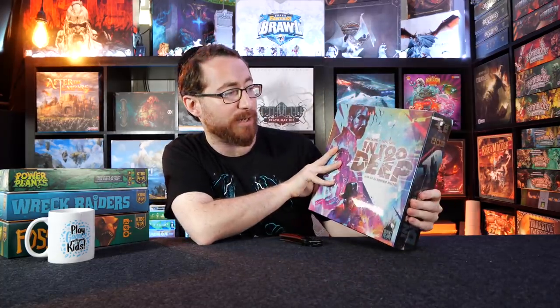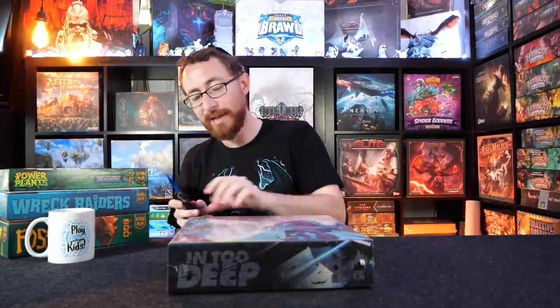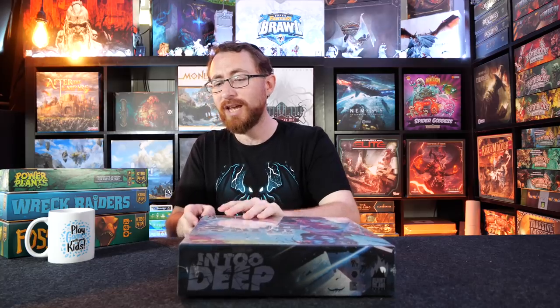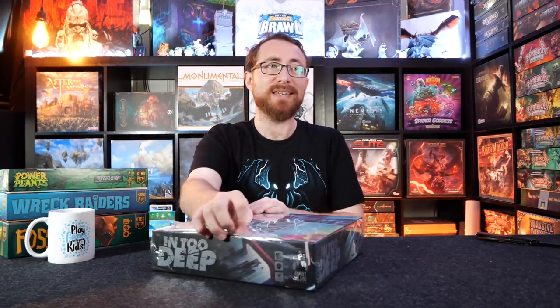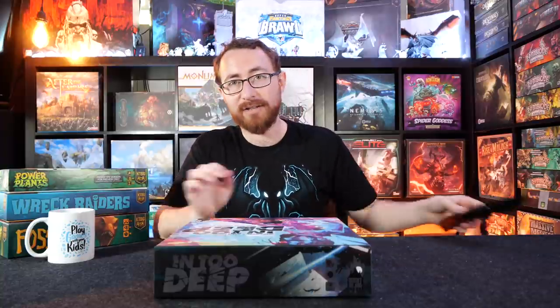In Too Deep is a fantastic game designed by Josh Capel and Daryl Cho. Burnt Island Games has a few games under their belt. Their first game was Endeavor Age of Sail, done together with the Grand Gamers Guild. That was a reprint of Endeavor — they deluxified it, made it look all pretty, added some modules and expansions, then brought it to Kickstarter. They also brought an expansion to Kickstarter as well.